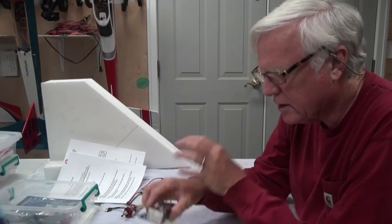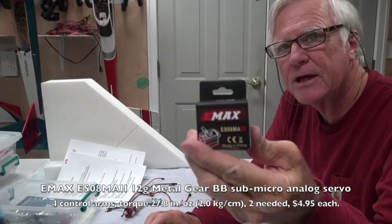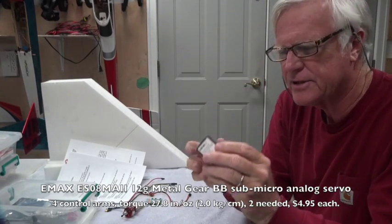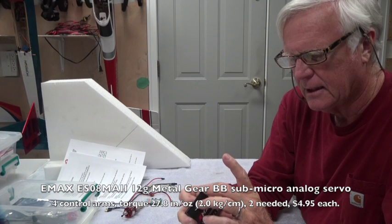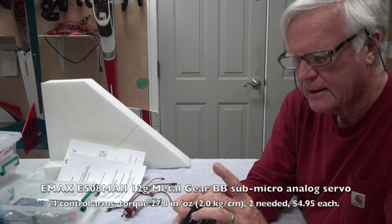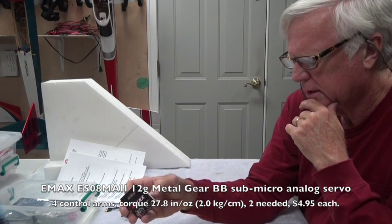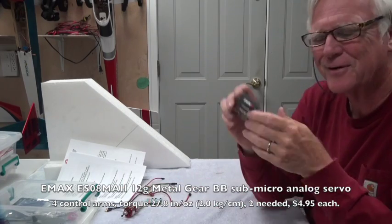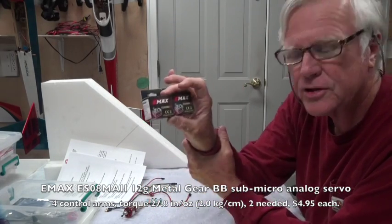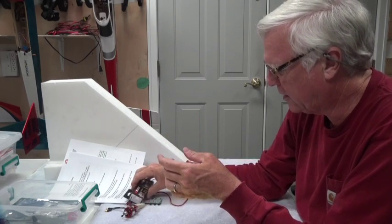As far as the servos go, these are sold by Heads Up Hobbies and they're E-Max — same brand as the motor. They're metal gear 12 gram servos with fairly good torque. They're a metal gear analog servo — not digital. $4.95 each, which is not a bad price for a metal gear servo. Analog will be fine for these.